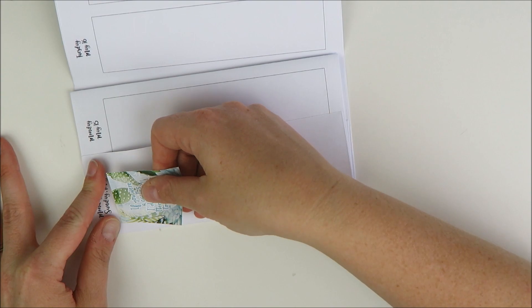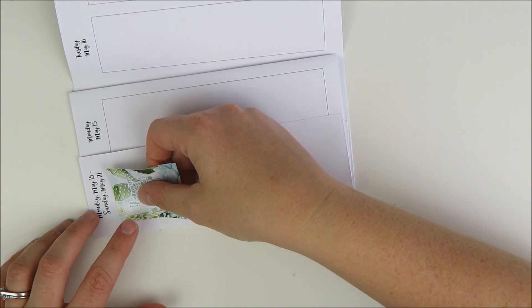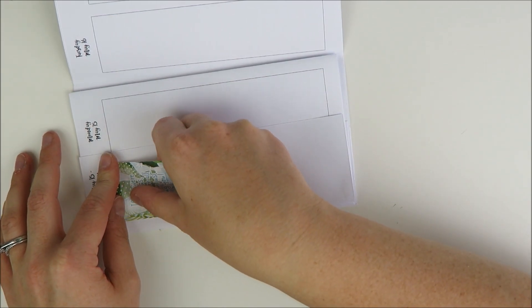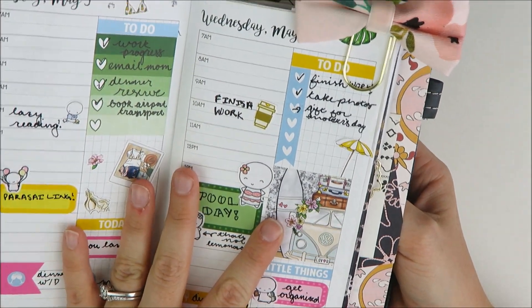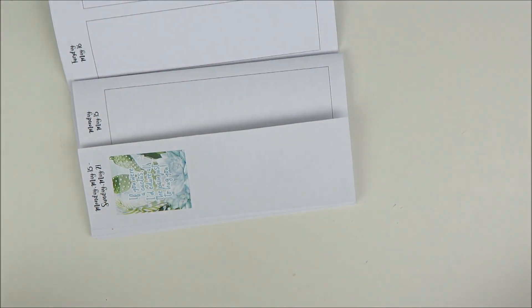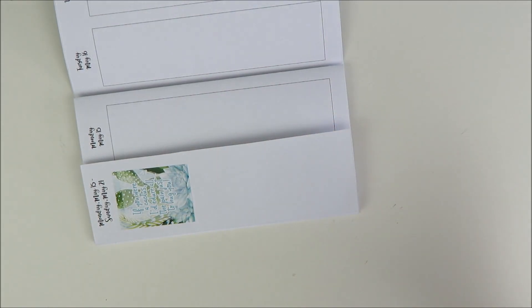I'm going to try and do this pre-planning in these inserts this week, and then I might use the leftovers if I have time every night to do my timed daily grid ones — those are the ones I used for the plan with me last week. But if I have time I'll use those, and if not then I have this pre-planning here. We're going to try it and see how it goes.